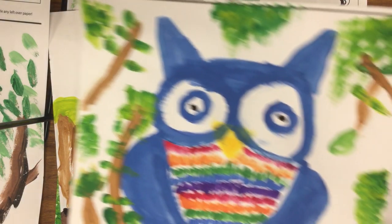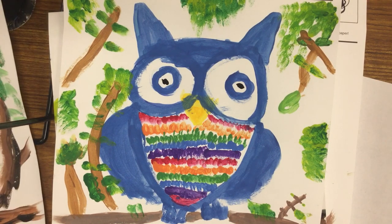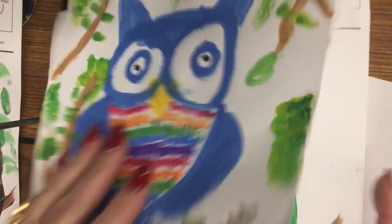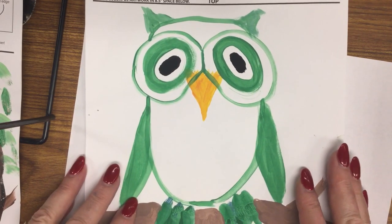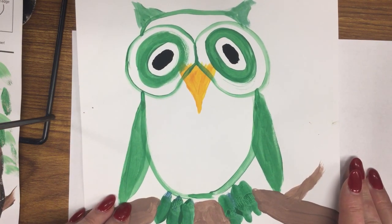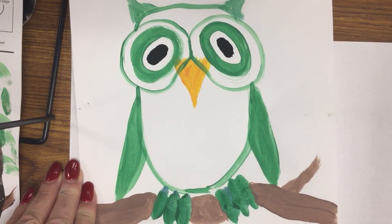Here are some examples that the kids have done. We're going to go ahead and start our own right now, and then I'll show you some more of the kids' examples. This takes about two to three art periods — our art periods are about 40 minutes long, sometimes 35 minutes. This first step is what we usually get done in day one.